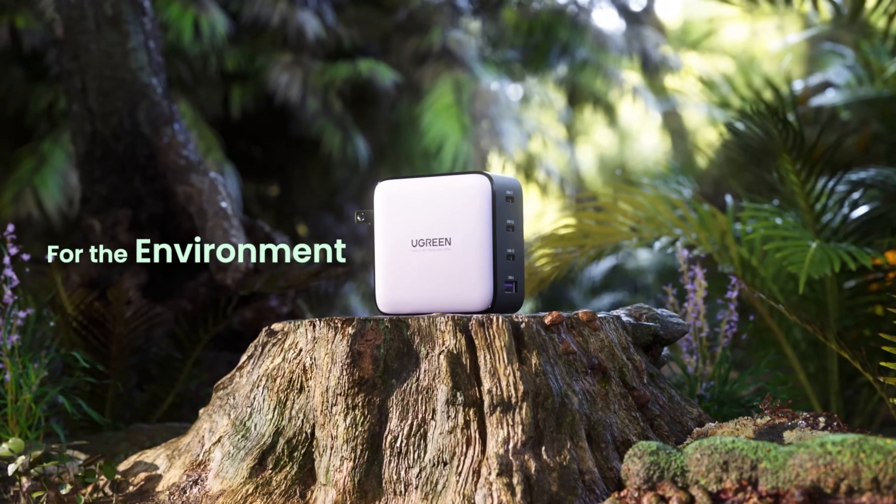So what is a GAN charger? You may have heard of one of these before and just not known exactly what it was. I decided to team up with a company I've been working with for a couple years, Ugreen, and talk about their new GAN fast charger. This thing's pretty amazing, but the technology behind it is even more compelling. So let's get into what exactly is a GAN charger.